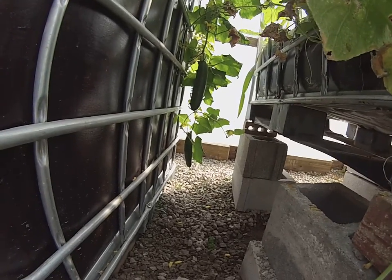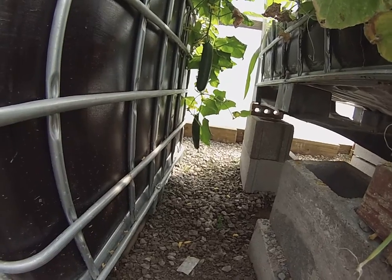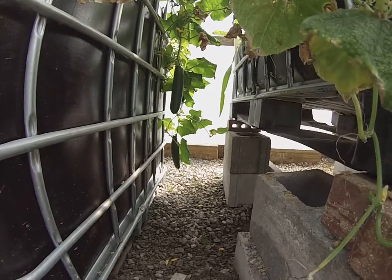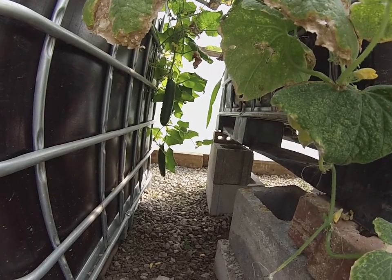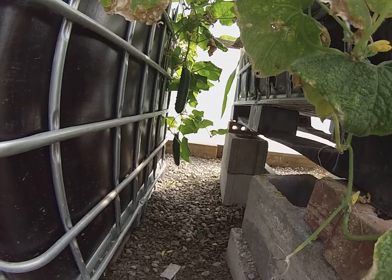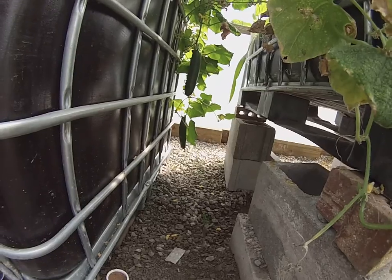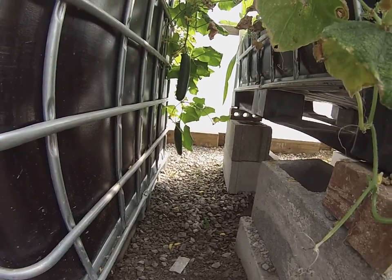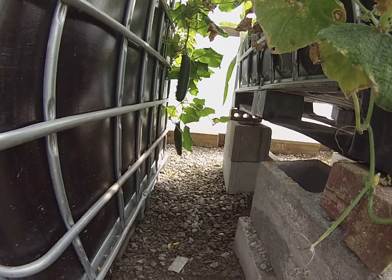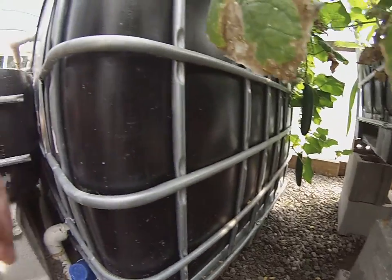All you need is one cucumber plant in your system. I would put it at the very beginning of your system — plant placement is very important and there's no hard rule to it, so I encourage you to play around with it. These are heavy feeders, and that's what I want to talk about: fruiting vegetables like cucumbers, tomatoes, peppers, and corn suck down a lot of nutrients from your system.